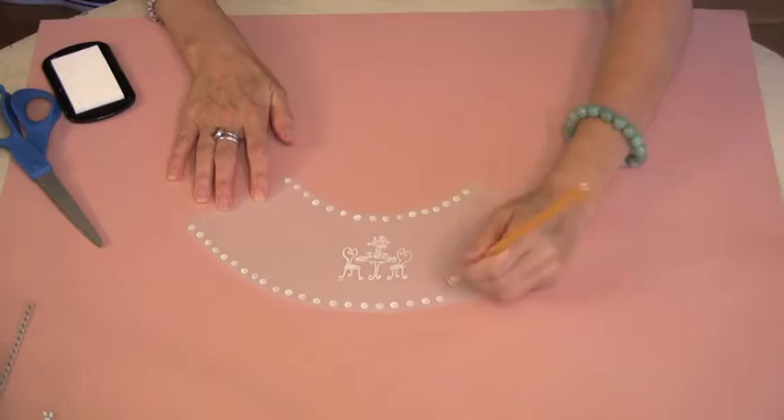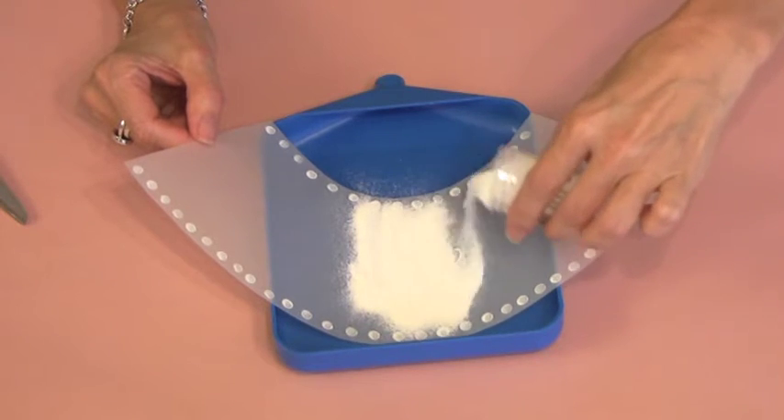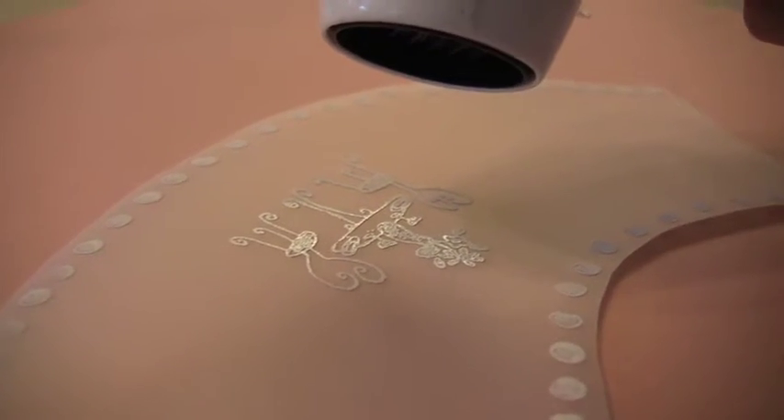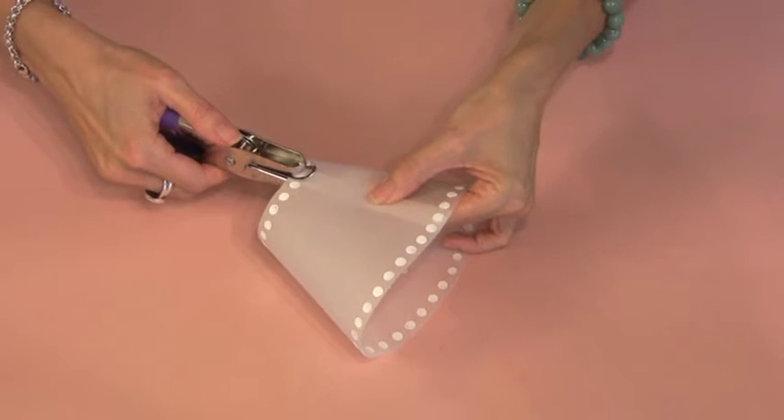To make a cute little border, a flat pencil eraser does the trick. For a richer, deeper design, make sure that your pigment ink and your embossing powder are the same hue. Now, connect the ends — I like to use decorative brads, but it's just as easy to use double-stick tape.